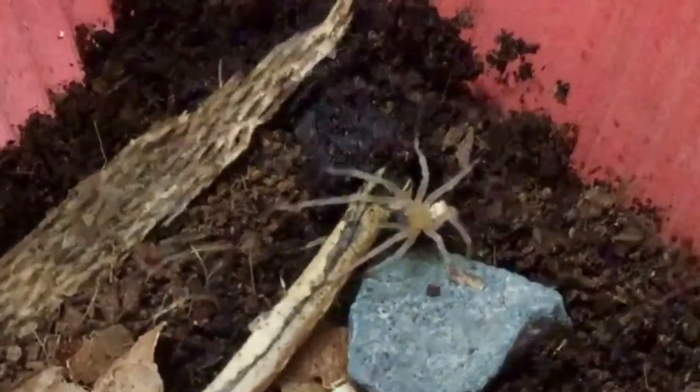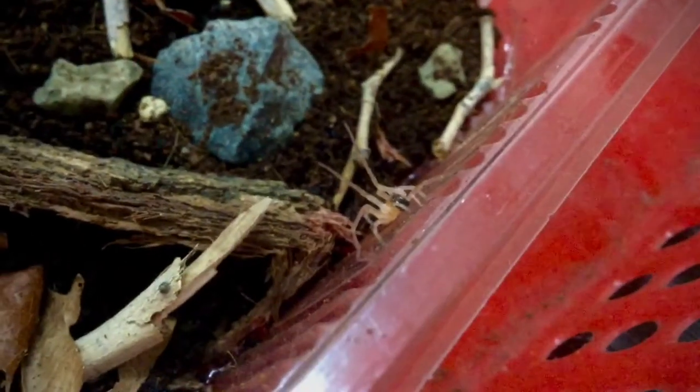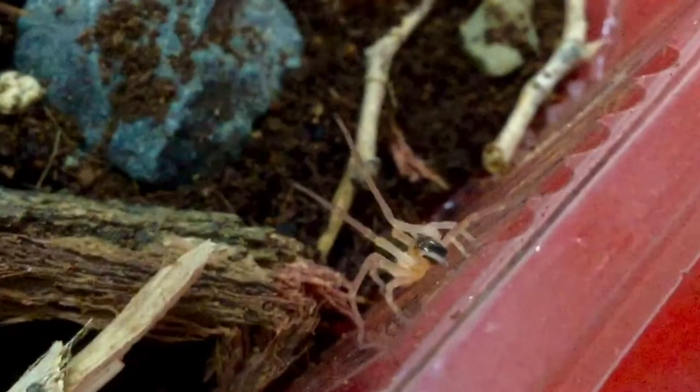Next is with regards to a cool spider which I found. This I think is the yellow sack spider and I rehoused it into a cool looking enclosure. It also gave me a threat posture, which is basically a defensive pose.